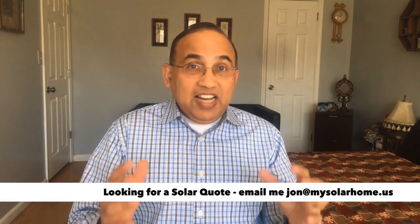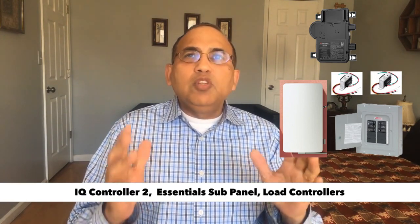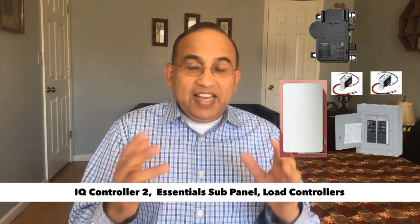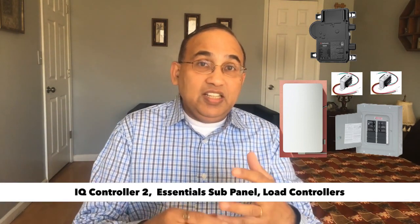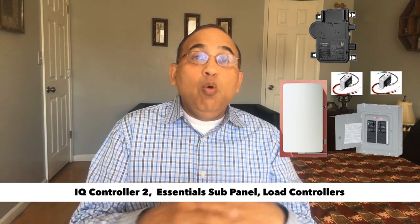That additional equipment includes what is known as an IQ controller tool. That controller basically controls how the inverters talk to the panels, how it controls the flow of power, and makes sure the islanding works. That's an additional piece of equipment you'll have to buy if you're looking at sunlight-only power. Another piece of equipment is known as a load controller. You'll only be able to back certain loads in your home — smaller loads — and all those loads will be placed into a special subpanel called an essential subpanel, which needs a load controller that Enphase provides. So you need three additional pieces of equipment beyond your regular IQ8 microinverters: the IQ controller tool, the essential subpanel, and the IQ load controllers. With these three, you're good to go for sunlight backup during the day when you have an outage.